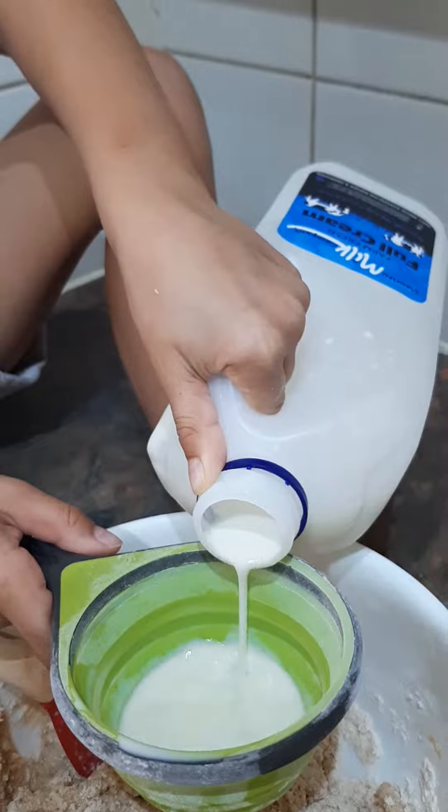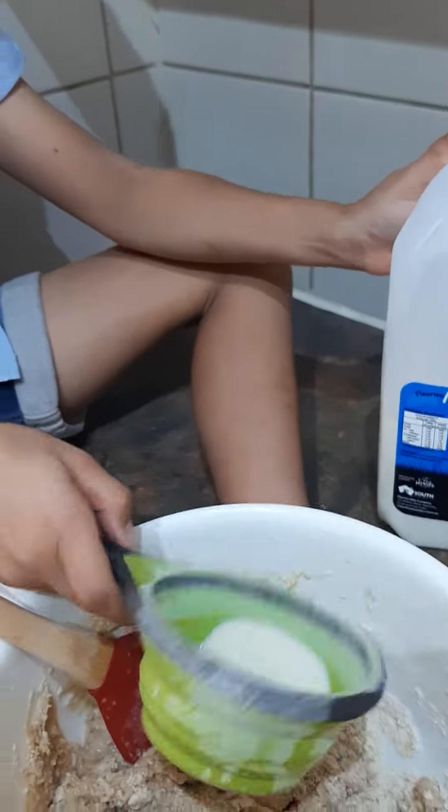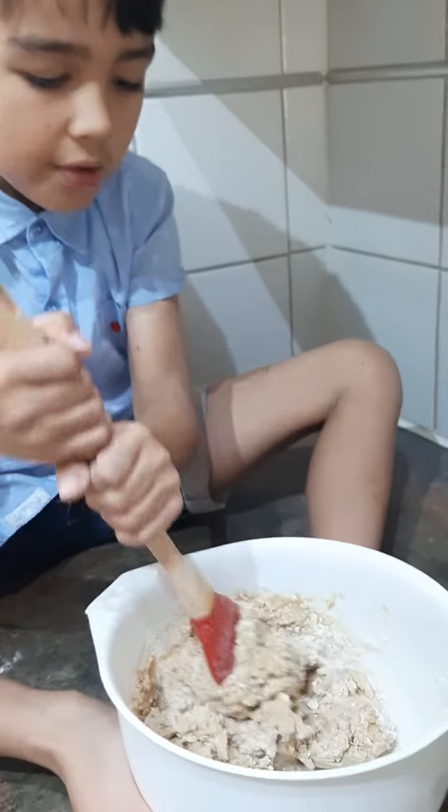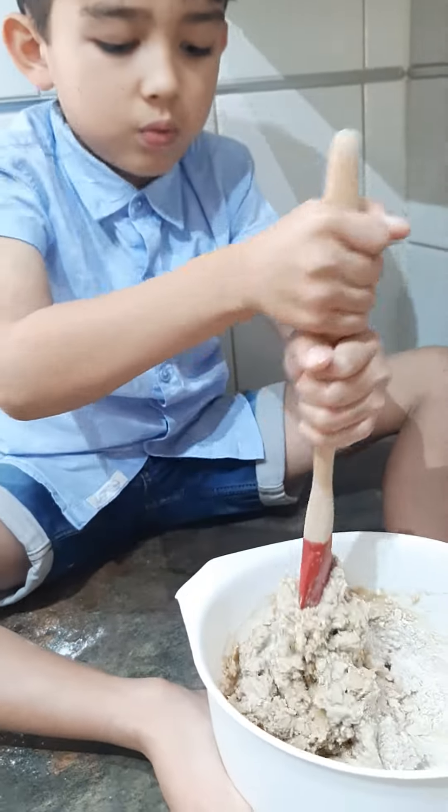No, that's going to be very runny. Enough? Yeah, let's see. Do we still need milk? No, no. Thank you.